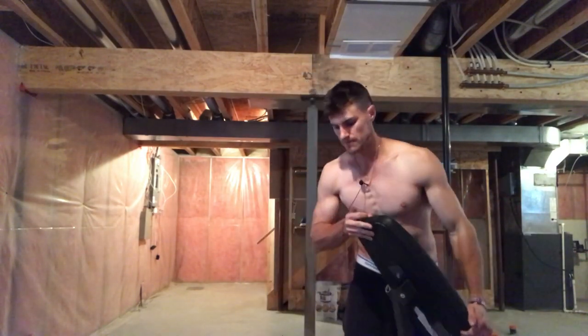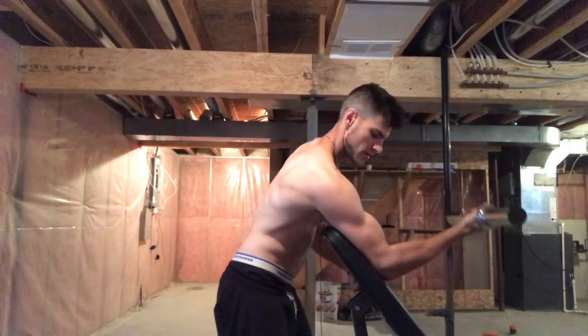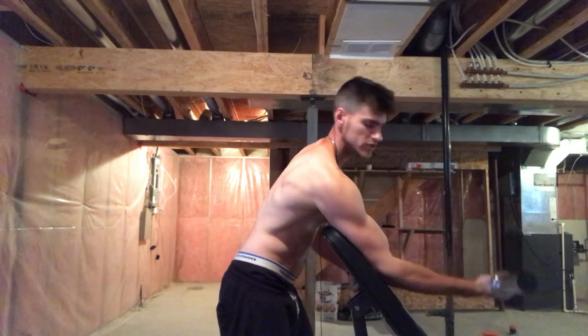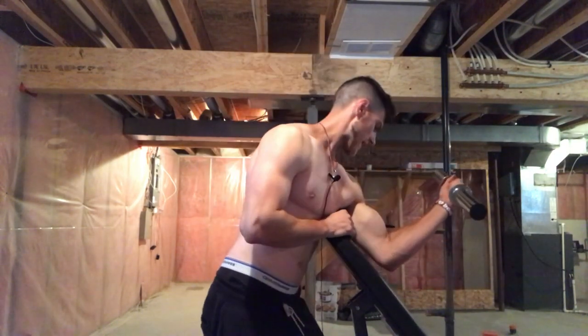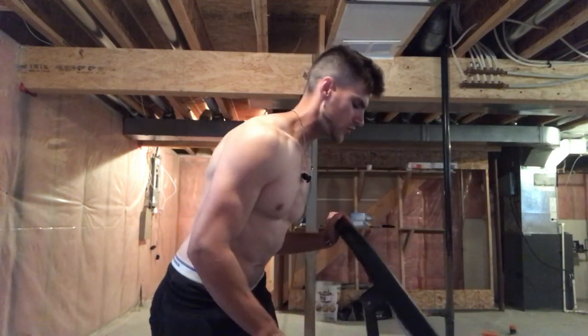The best exercises for the short head are going to be anything that has your shoulder in flexion — anything in front of you. That's going to be the preacher curl, and you can actually do a preacher curl on a regular bench — you do not need a preacher curl machine. I'll just use a typical bench, grab a dumbbell or barbell, stick my arm on the pad like so, and perform the preacher curls. It's a phenomenal exercise — having your shoulder in front of you is really going to add some beefy size to the short head of your bicep.